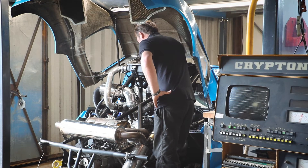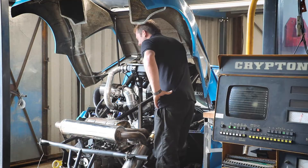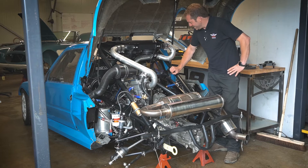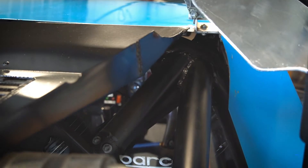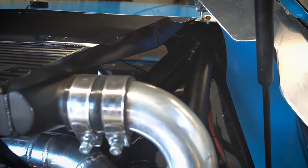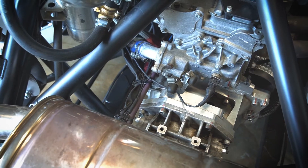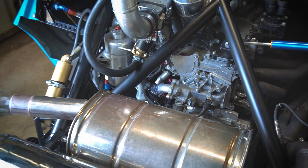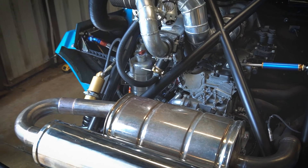Talking about chassis and suspension design, we redesigned the whole back end of the car and the whole front end as well. We cut off all the rear tube work at the bulkhead and replaced all the metalwork you can see. It's a stiffer design, a more lightweight design, using lightweight tube as well.